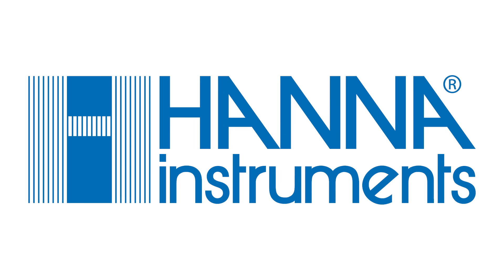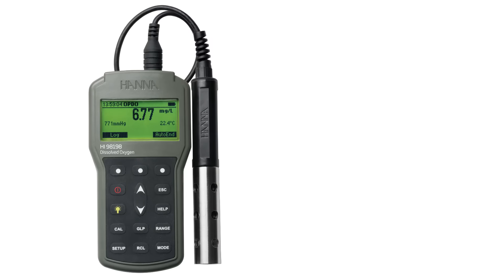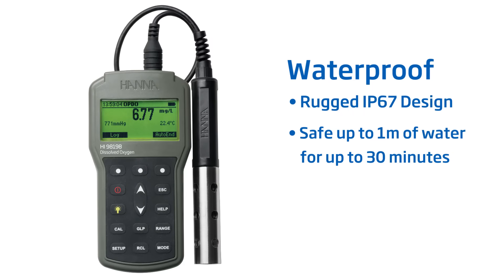Hanna Instruments introduces the new HI98198 Optical Dissolved Oxygen Meter. This field meter combines our rugged IP67 design with a digital optical dissolved oxygen probe to create the new best choice for optical DO measurement.